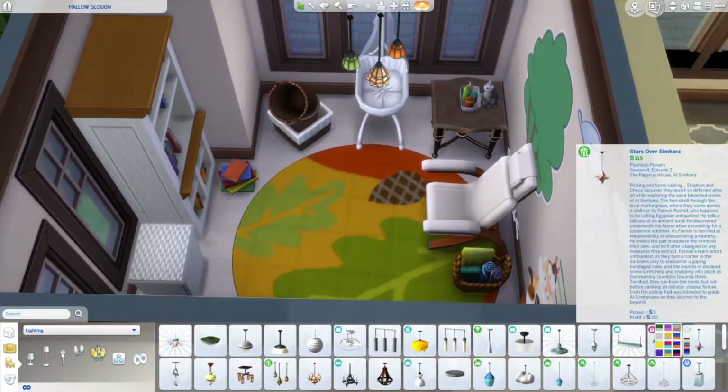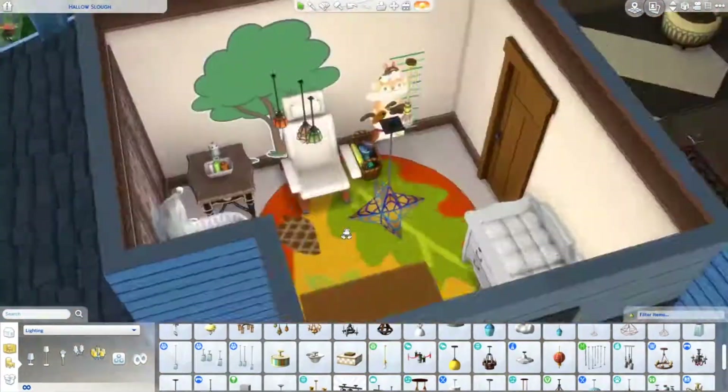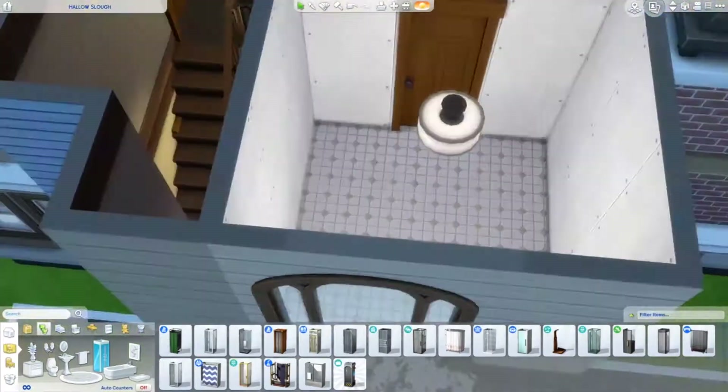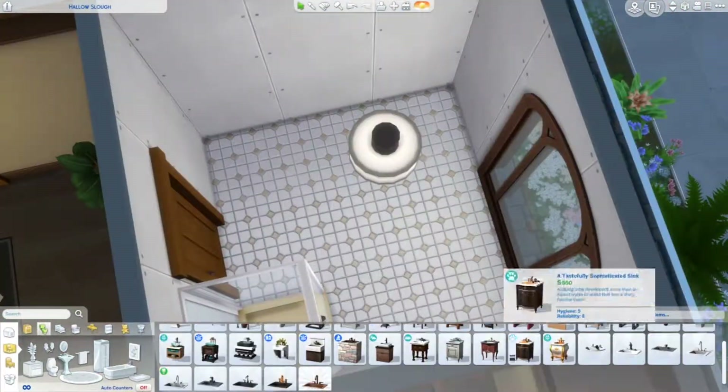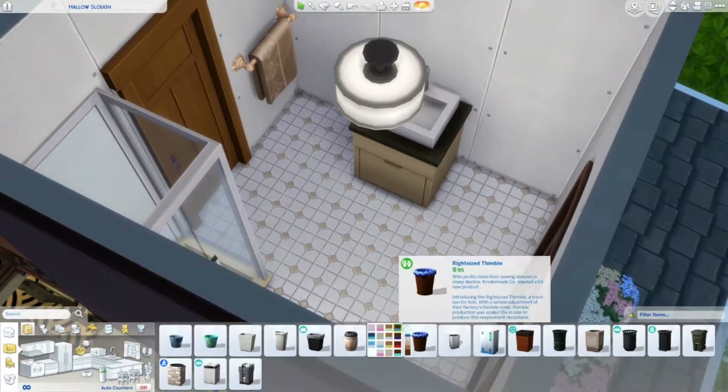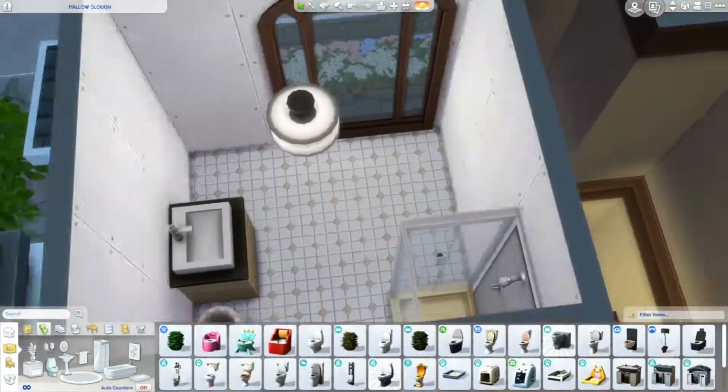After this I do one bedroom, and I did a cool thing with the lights here, which I thought was pretty awesome. Here's one bathroom — I did a bathroom downstairs too. There are two bathrooms in this home, but I just don't like recording every single bathroom because they're all basically the same.